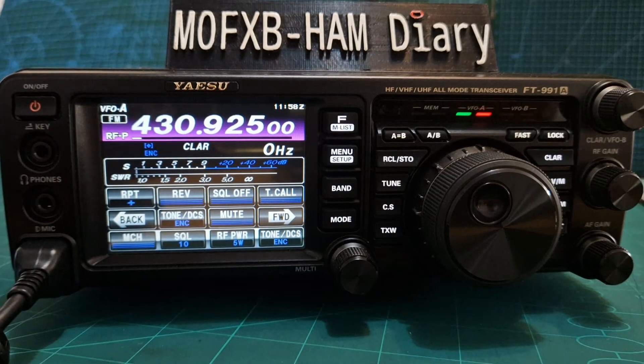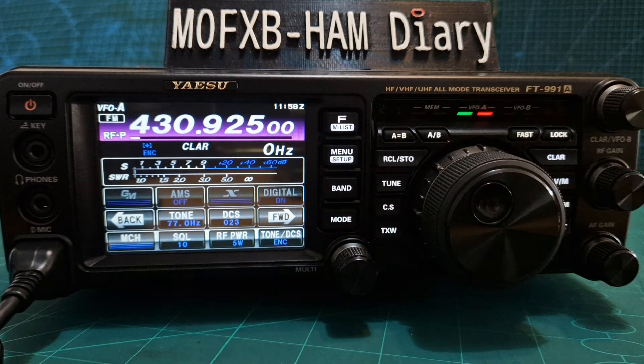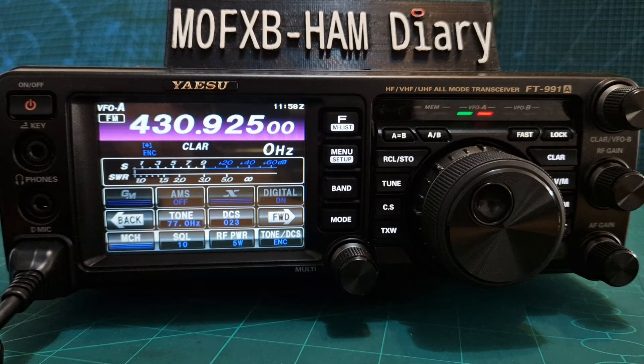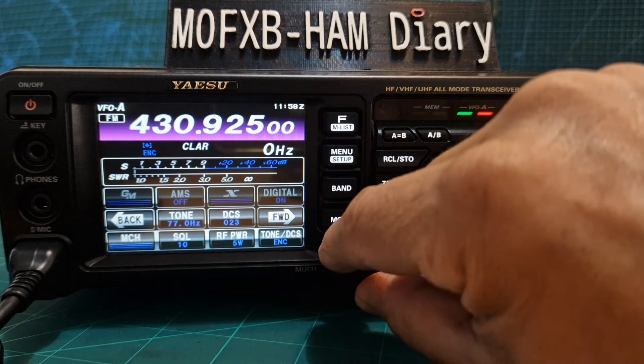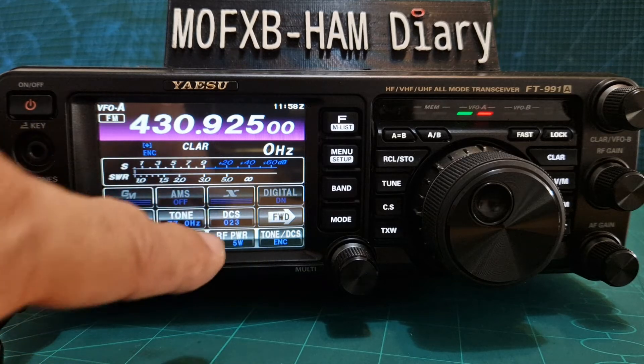The next thing we need is our tone frequency. Go forward — tone frequency should I say. 77 hertz here. Just tap it and then you can change it with the multi knob. All of these you can change with the multi knob. So that's all those settings in.